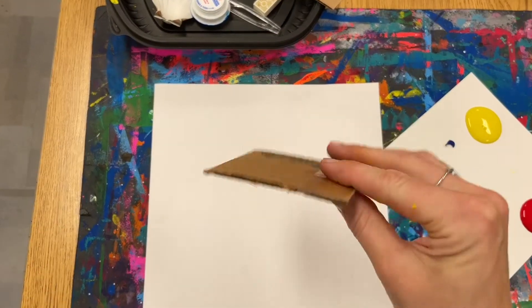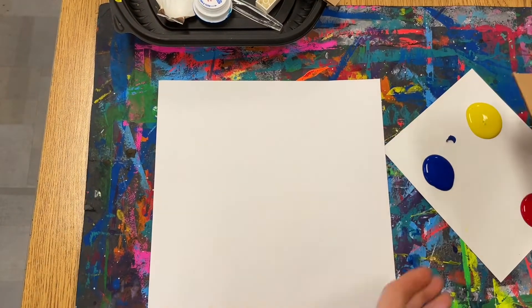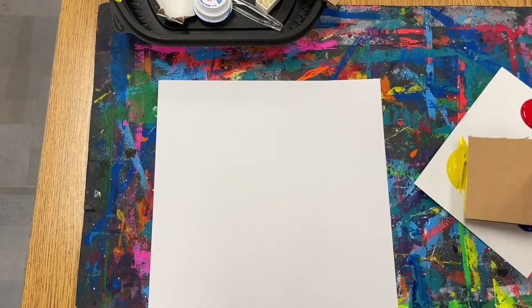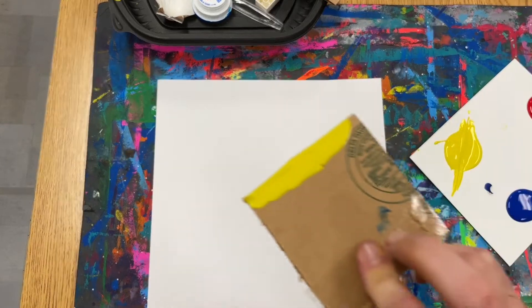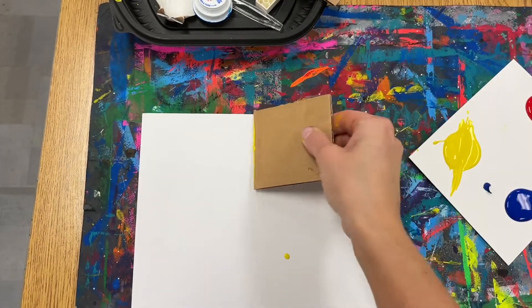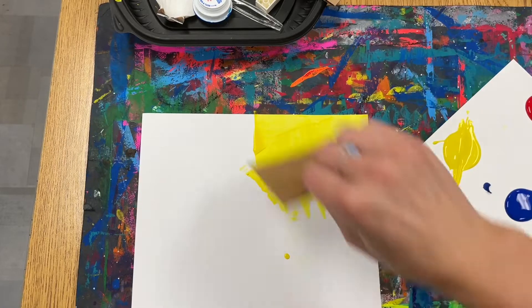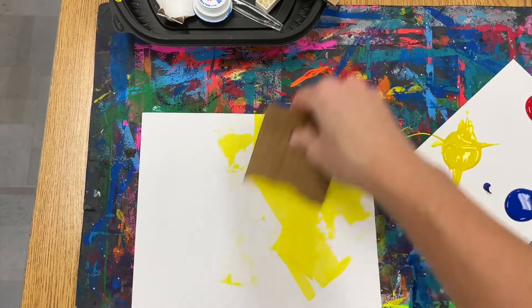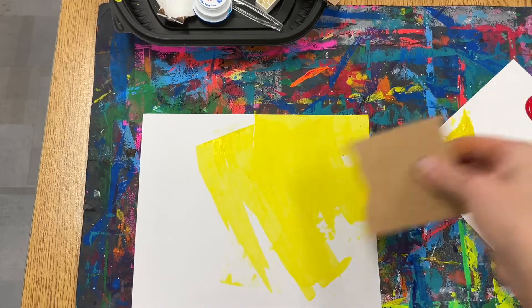You're going to start by using a piece of cardboard to paint most of your paper. I'm going to start with yellow just because it is our lightest and brightest color and it often ends up getting hidden by the darker colors. So I like to start with yellow, and you're going to swipe back and forth with that cardboard kind of like it's a giant paintbrush.